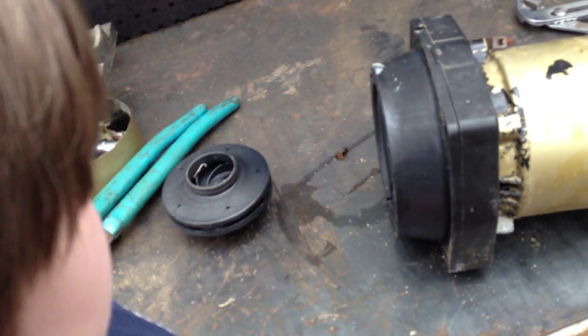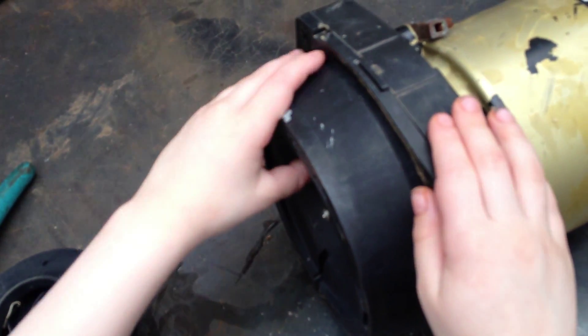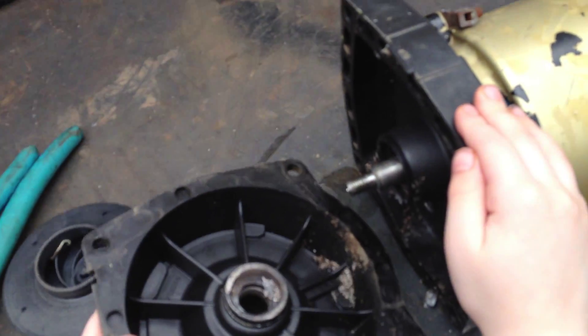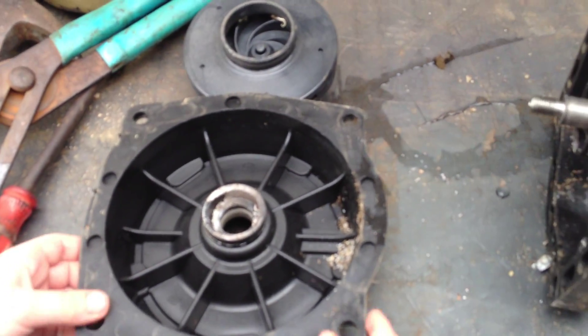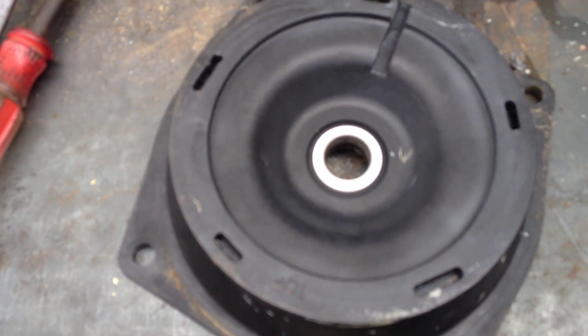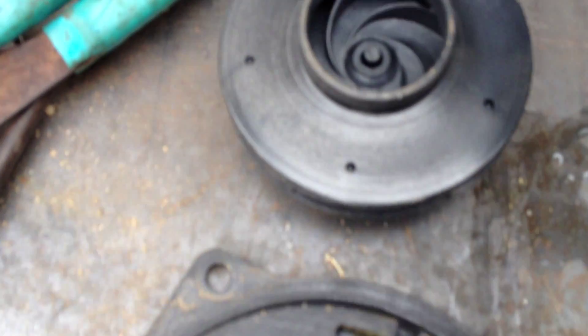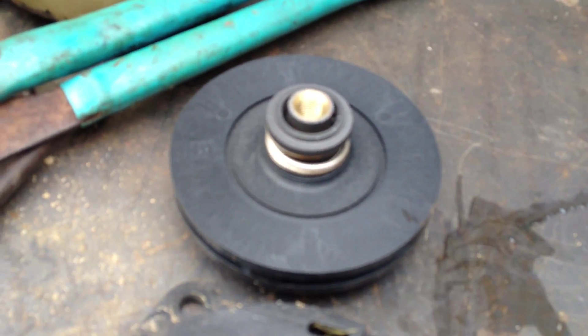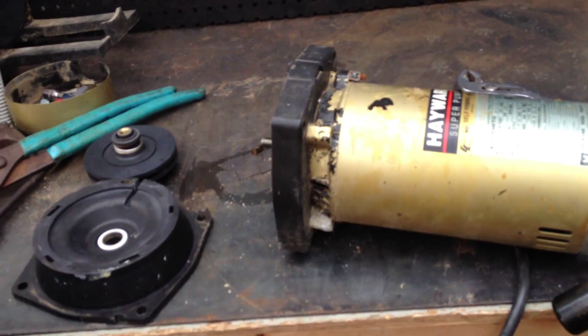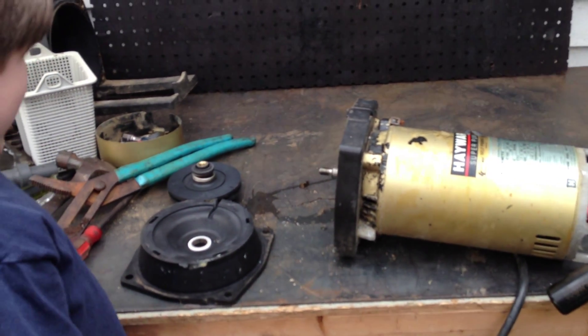After you remove that impeller just like that, go ahead and show them how to remove the seal housing. The seal housing is going to just shake and you'll see it will just separate just like that. Now flip that over and you'll see — that white section there is one part of the seal housing. And if you flip the impeller over, that is the other part of the seal. Our kits include both of these parts — the white section, the spread section, and the motor bearings. All parts are available at wetheadpumprepair.com.